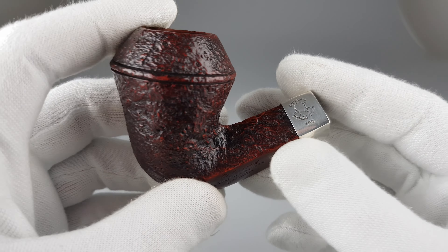Beautiful pipe by Peterson. Let's place it on the stand — there you go. That's all for this short presentation. Thank you all for watching and I'll see you in the next one.